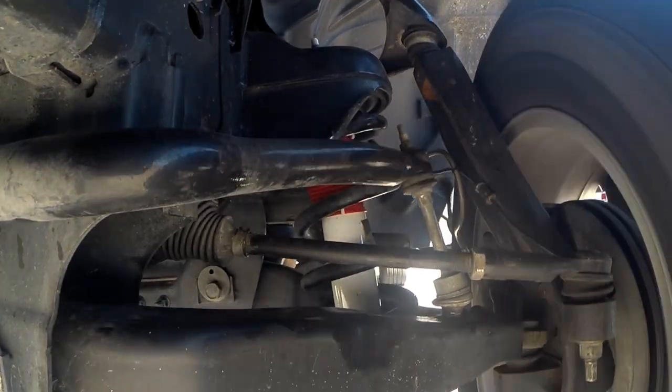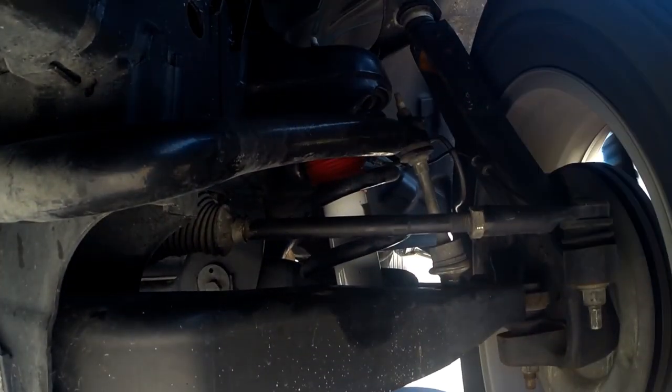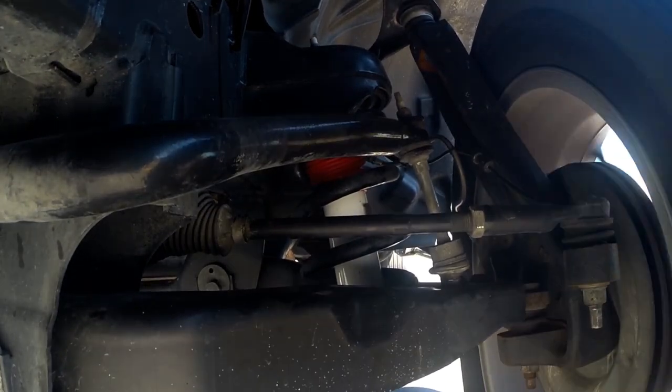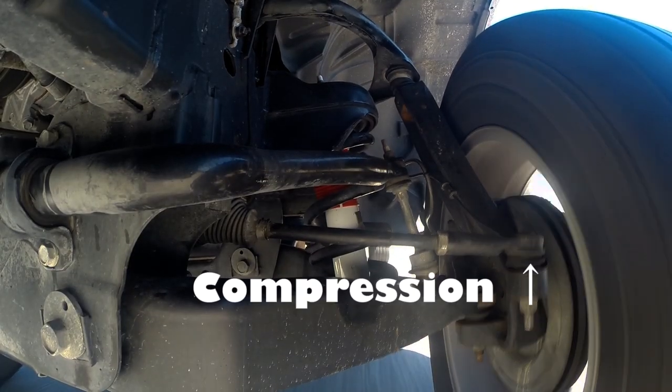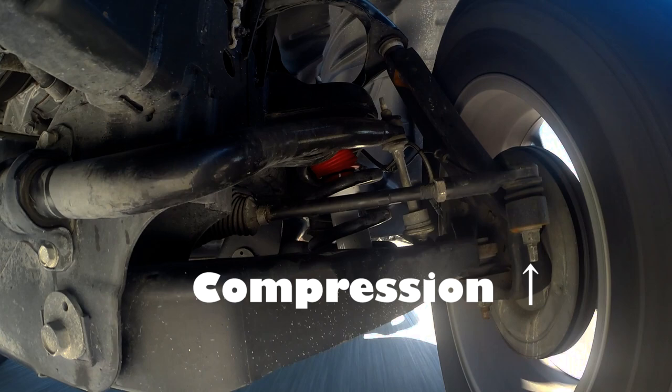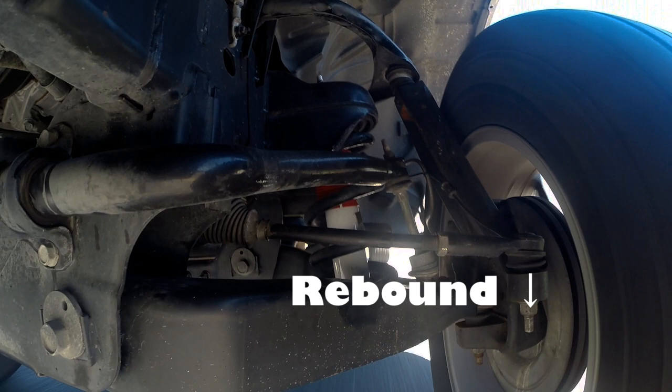The role of the spring is pretty simple: it's just there to support the weight of the vehicle in a way that still allows the tire to move up and down with the contours of the road. The shock's job is to control or dampen the movement of the suspension up and down, keeping the vehicle from bouncing wildly and keeping the tires in firm contact with the road's surface. The shock controls two things: the rate at which the suspension compresses as we hit a bump and the tire and wheel are driven upward, and the rate of rebound — what happens after we've moved over the bump and the wheel and tire need to come back down.